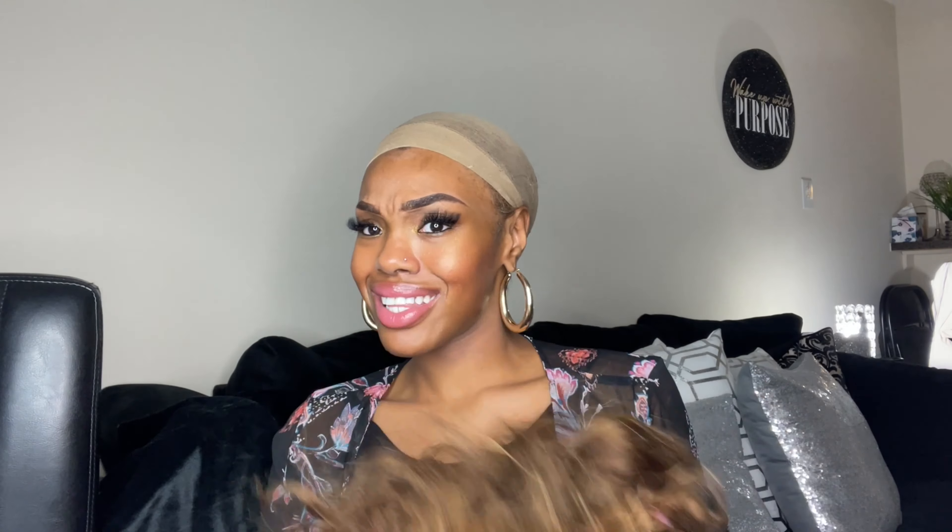I'm gonna take it off so y'all can see — I got my wig cap on. I'm gonna take it off so y'all could see the inside of the wig. This is how the inside looks, and the thing I love — all you gotta do is just slap it on your head. You don't have to glue anything or do anything. With bang wigs or headband wigs you can just put it on, especially if you're in a rush.